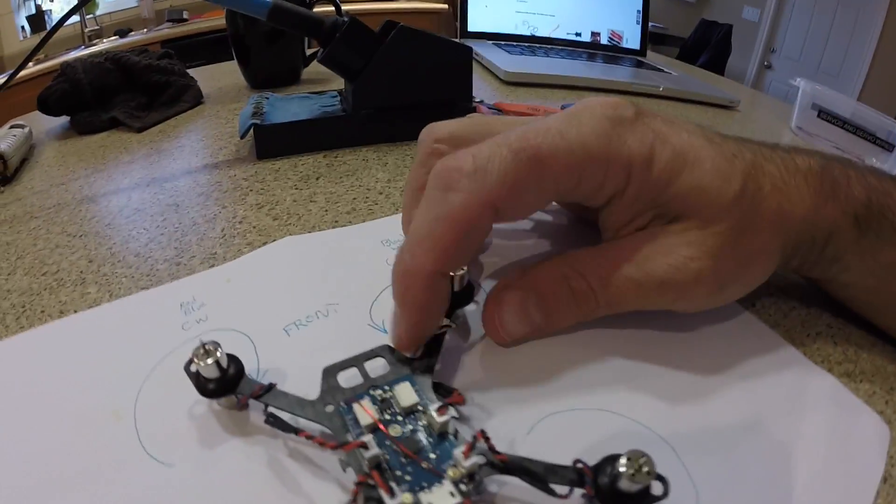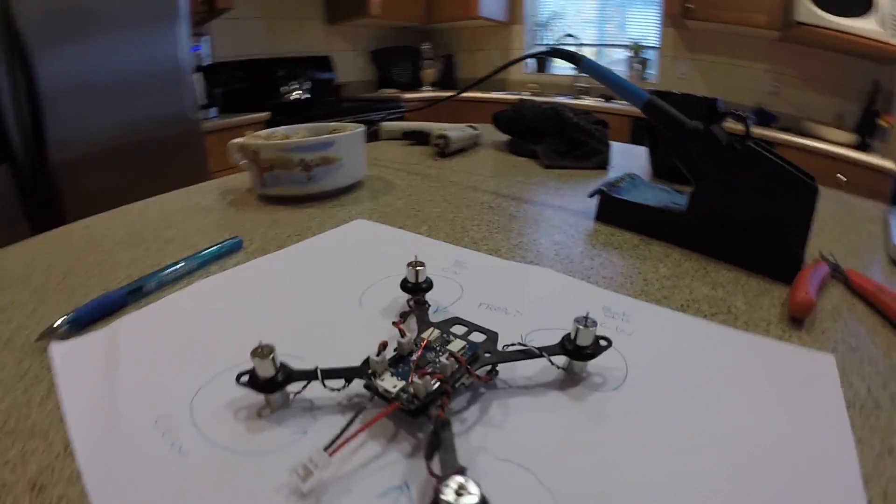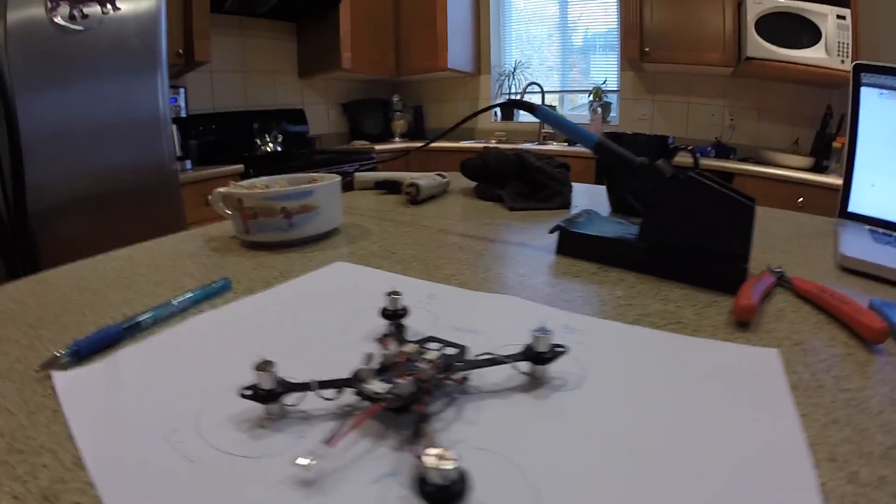Check out the next video and you'll see how I'm going to put all my video gear on here — my camera and transmitter and stuff — almost ready to fly. Bye bye.